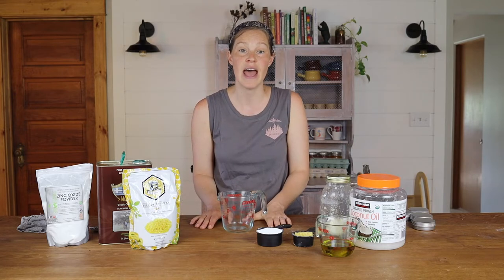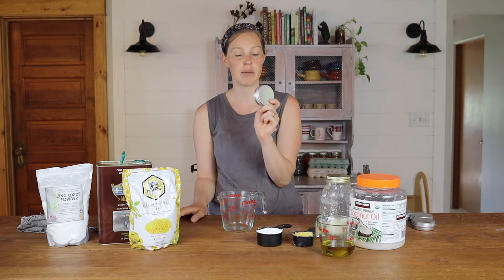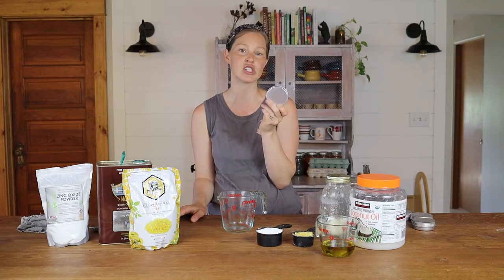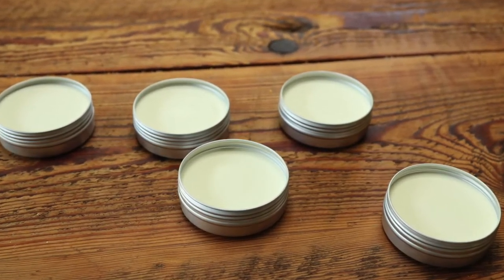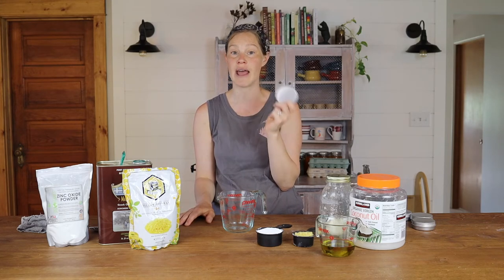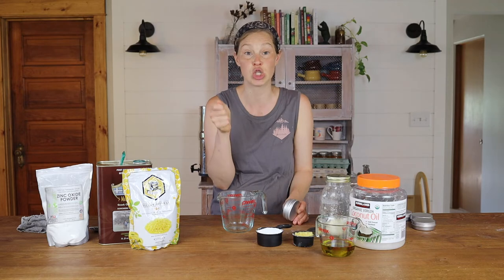I'm going to pour them into these little containers — I believe these are two-ounce containers. I like these because I can just throw them in my purse if we're going to the pool or the beach or even just headed outside on a play date. If a kid is looking like they're starting to get pink and need a little sunscreen protection, I have this. It's easy.